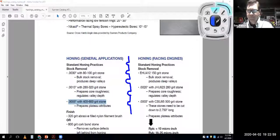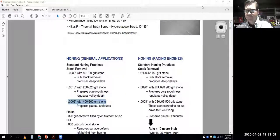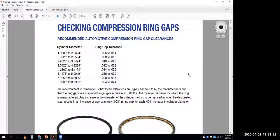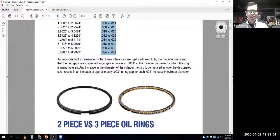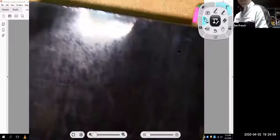Go to your piston ring manufacturer to find out what surface finish they want for their rings. For ring end gaps, it's usually around four to six thousandths per inch of diameter. So if you took a four-inch bore you're somewhere around a minimum of 12 to maybe 16 thousandths for this ring manufacturer. They give you different bore diameters and tell you what the ring gaps should be.